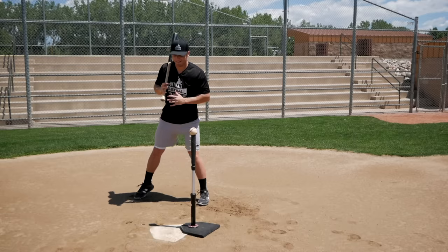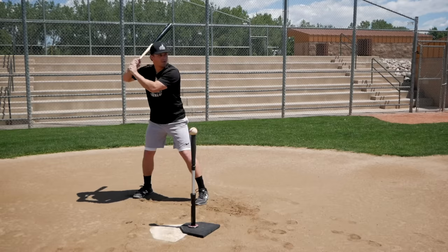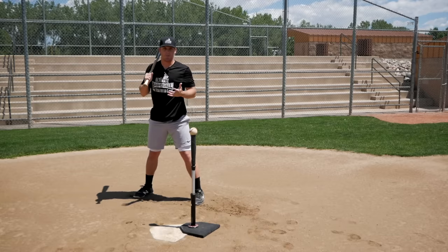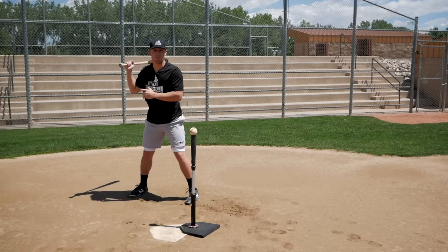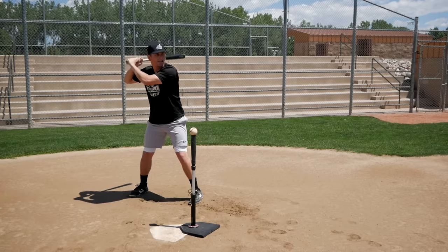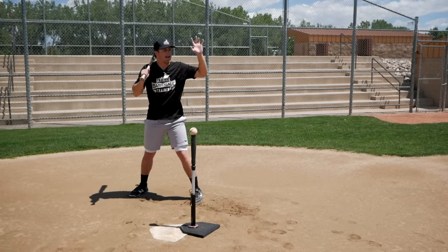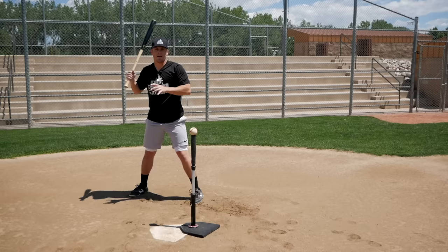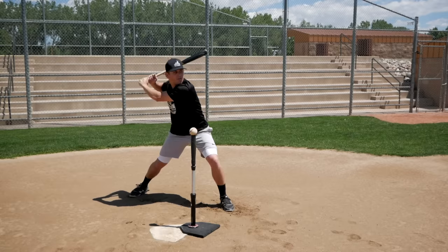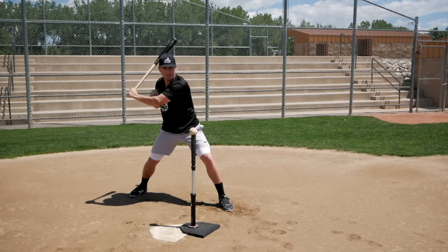Another problem — not one of the five in this video — is when players load, they try to artificially push their hands back to get to that position. That's not how it works. Your hands don't move a whole lot during the load. If you look at Josh Donaldson, when he goes into his leg kick, his hands actually move down toward his knee. It's as he's striding towards the pitcher that his hands stay back — not him pushing them back. He goes forward, and his hands staying back is how he gets that good position with length in the front arm.